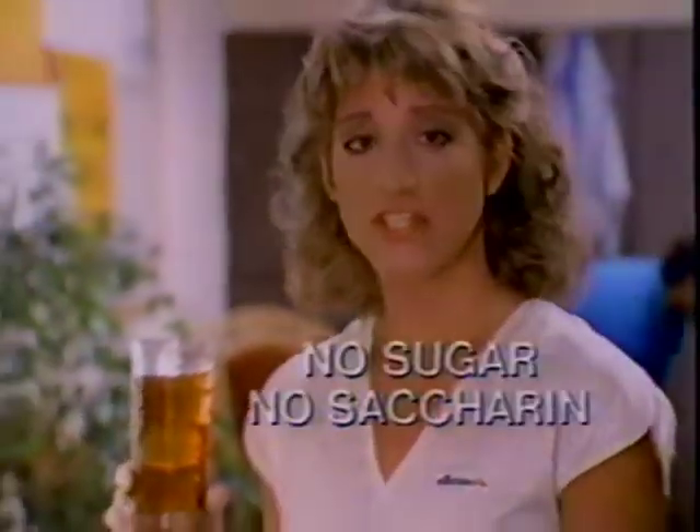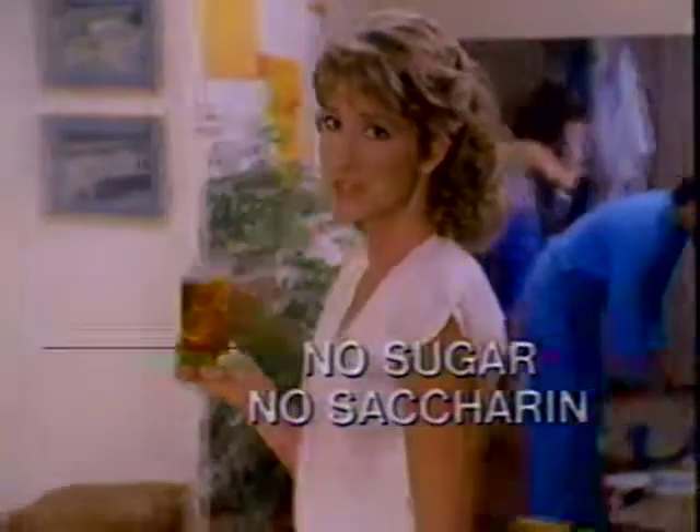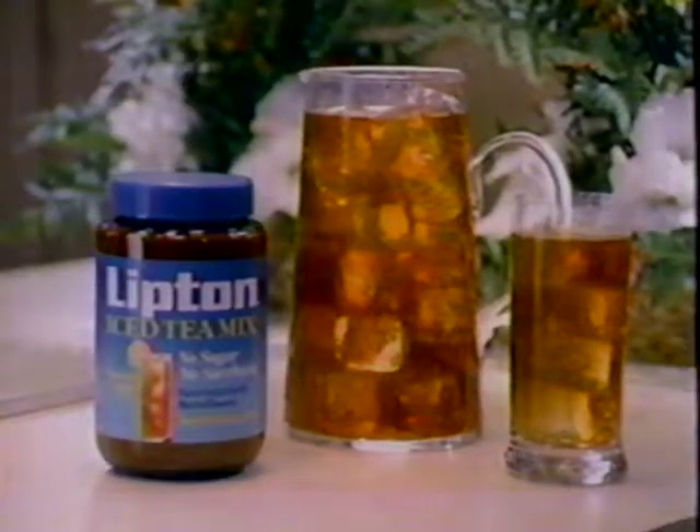Mmm. That's why I love this new Lipton Iced Tea Mix. No sugar, no saccharin. It's got NutraSweet. NutraSweet has a natural taste of sugar, but it's not an artificial sweetener like saccharin.